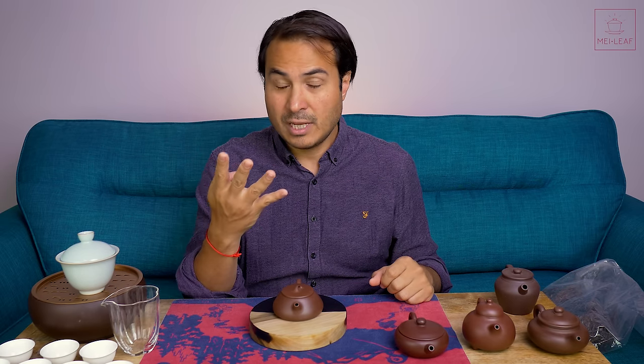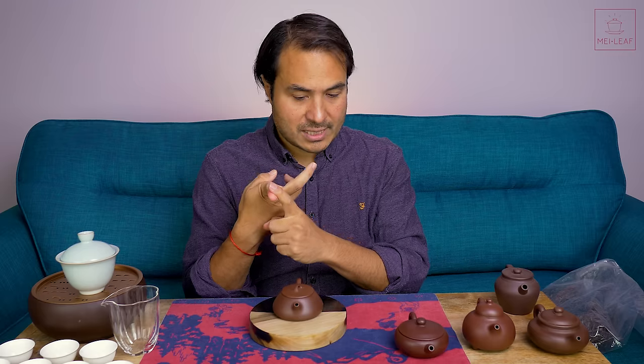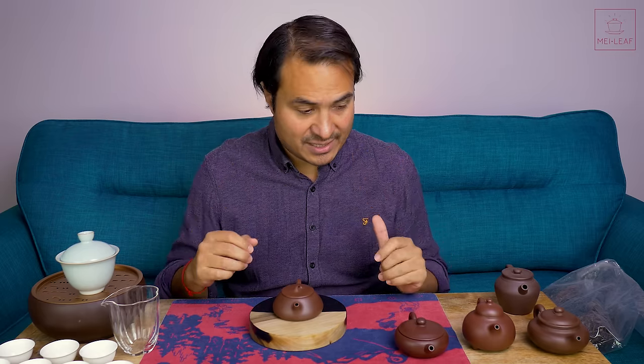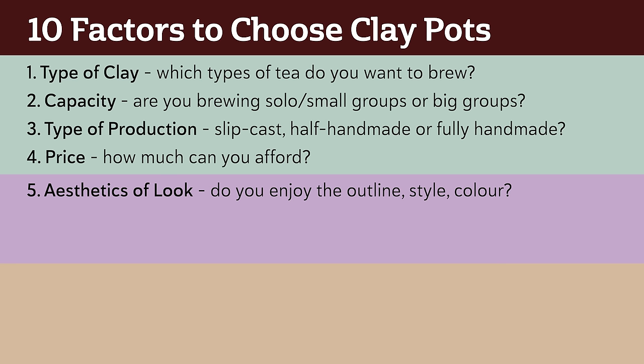So those are the four practical specification factors: which type of clay, capacity, production style (slip cast, half handmade, or fully handmade), and price. Then we buy them, and move on to the next three factors which are much more sensorial — much more about look and feel. The first of those is, of course, what does it look like? Do you like the shape of the pot?